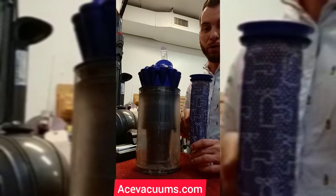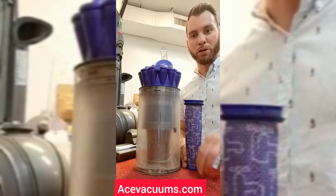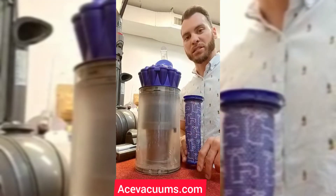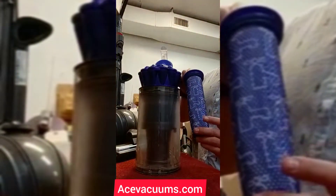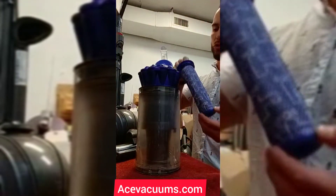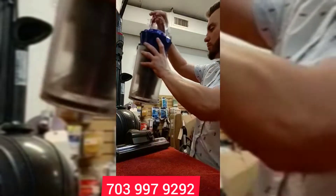You can get them at our store — we sell them here at Ace Vacuums, both at our Leesburg store and our Fairfax store. You can also check us out at www.acevacuums.com. We carry all these filters and everything like that. When you do get your new filter, you're just going to stick it in the top and close this back up.